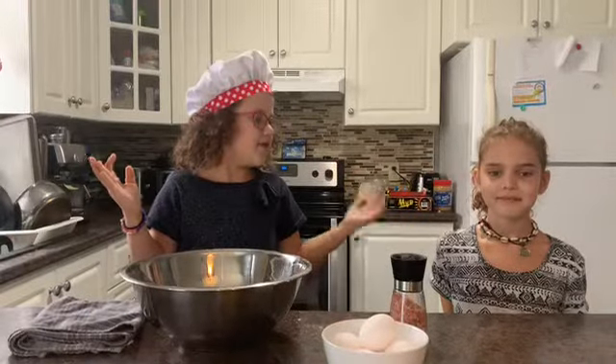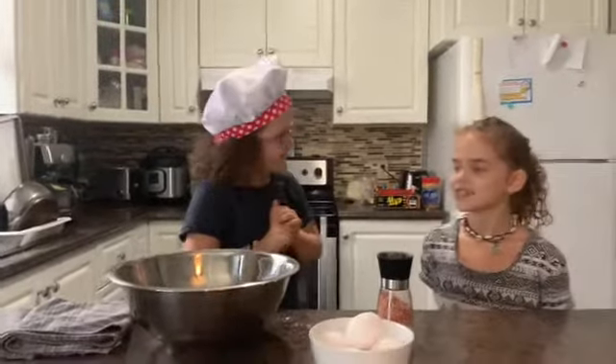This is my special guest today. She is Brenna and I think she's excited. Are you? Yeah.